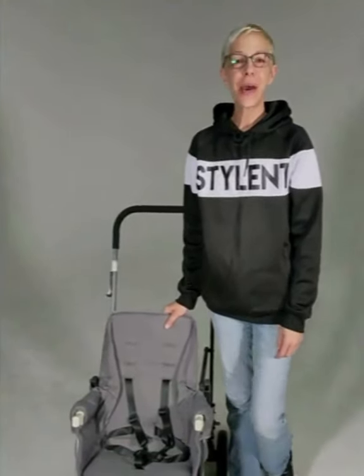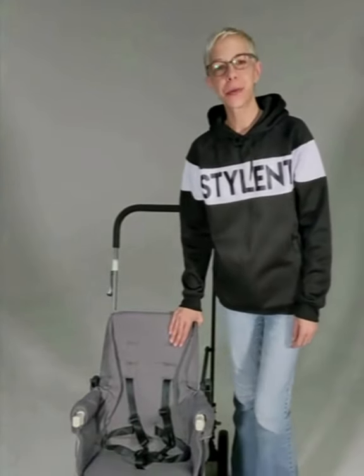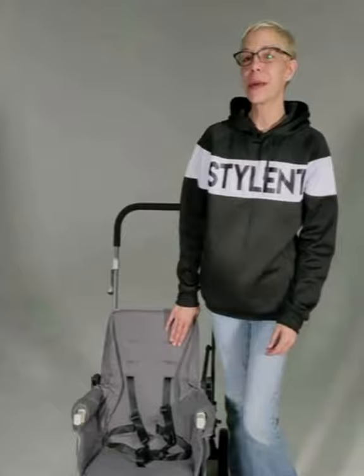Hi, my name is Desiree and today I'm going to show you how to remove the front harness from your Caboose Ultralight stroller. We're also going to reinstall it too.